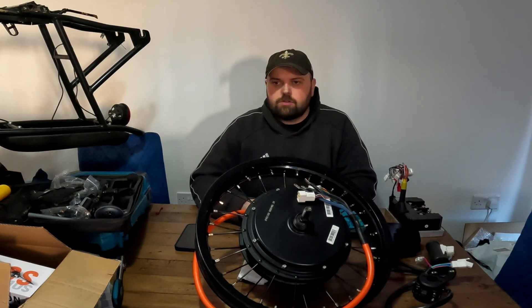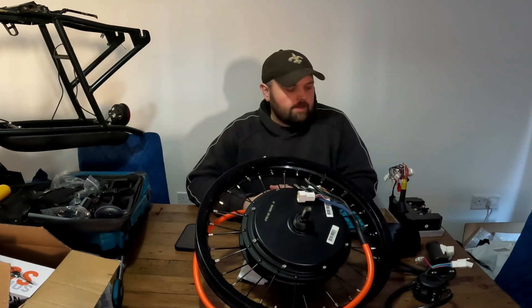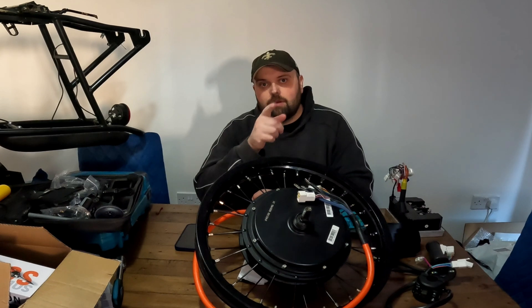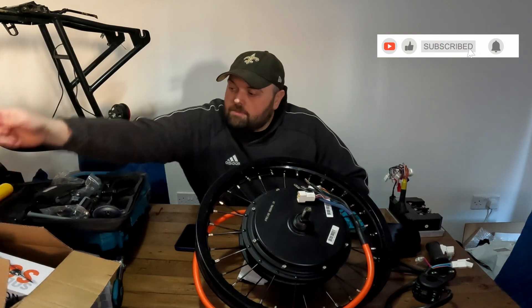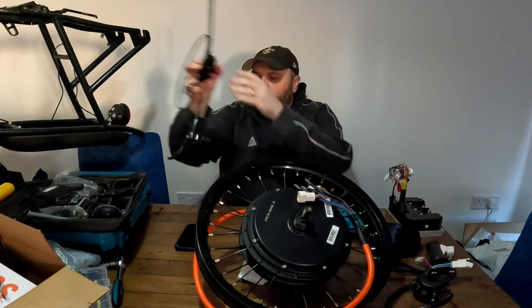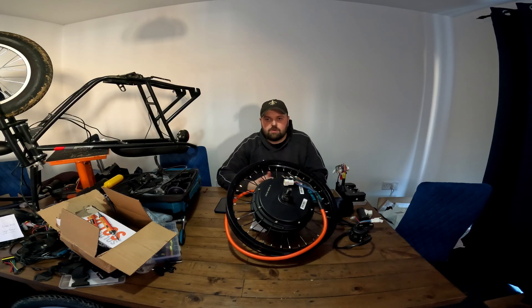So once the 3500-watt motor arrives, it's going onto the Rambler using this controller and battery. The Rambler came from auction — there's a video on that if you want to watch it. I just need to sort the brakes, and I do have spare calipers if needed. Ride-on videos are coming soon, since I know most of my content so far has been builds and unboxings. Thanks for watching, please subscribe, and see you next time.